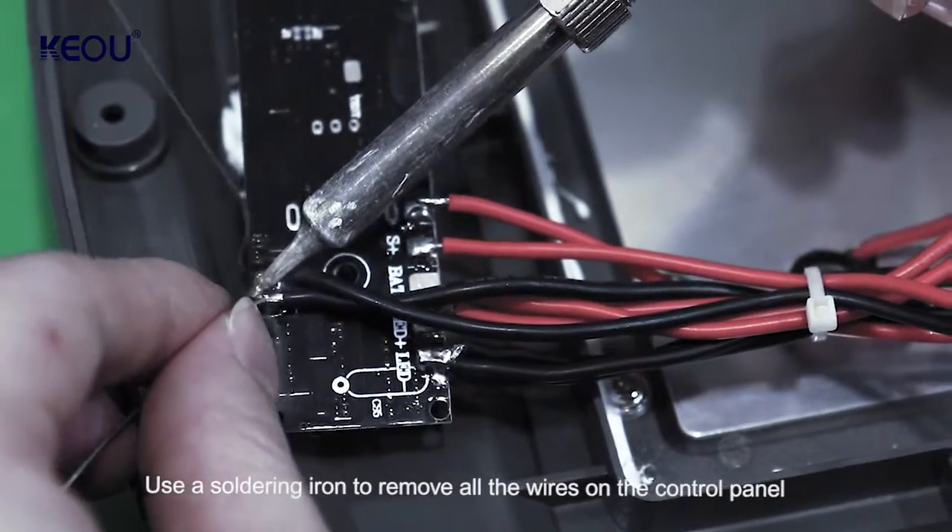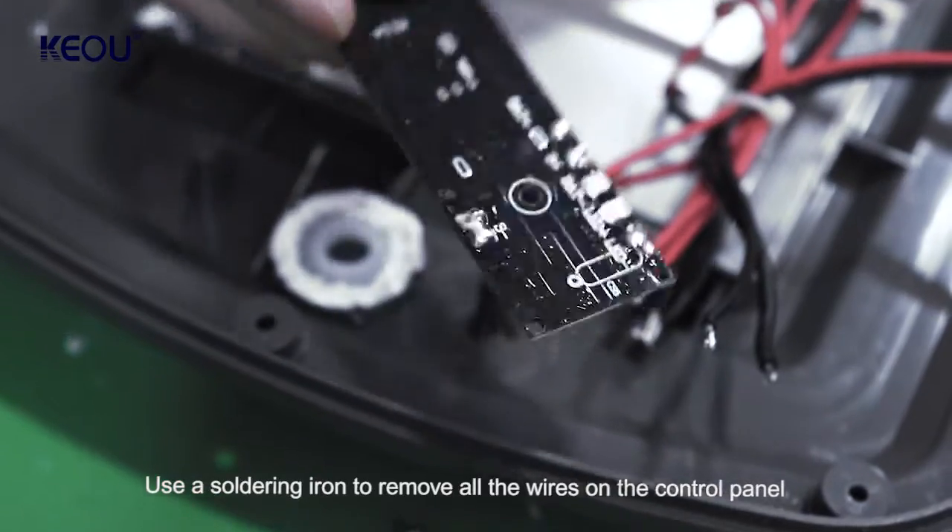Use a soldering iron to remove all the wires on the control panel.